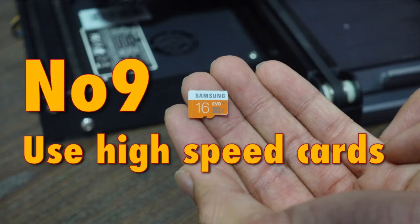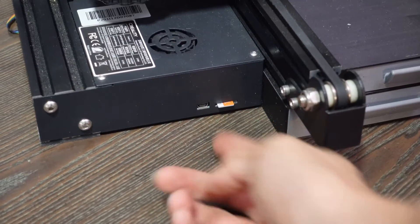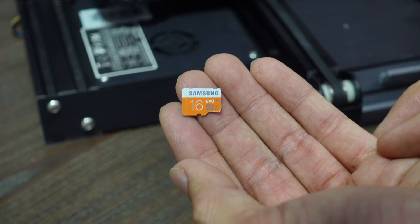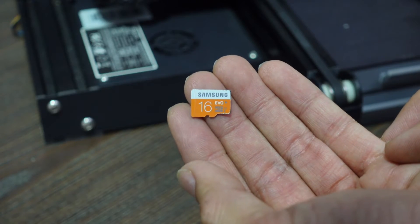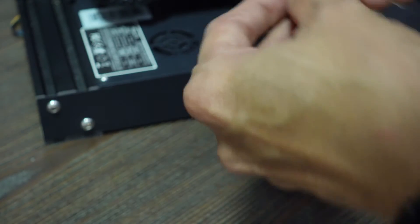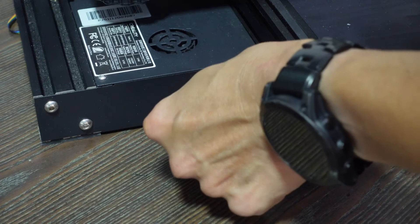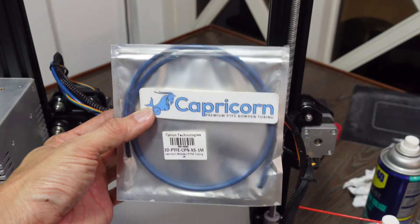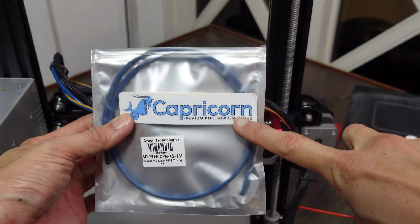Tip 9: Use high-speed SD cards. Countless Ender 3 owners have reported that slow or corrupted SD cards cause print errors. Using a good Class 10 SD card will help you avoid that problem.